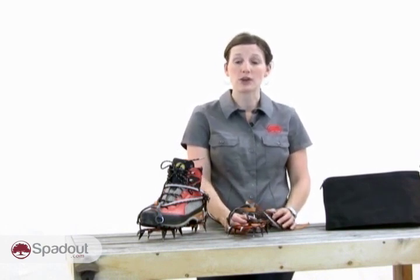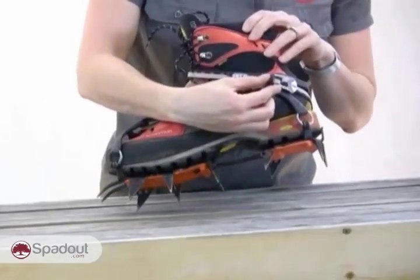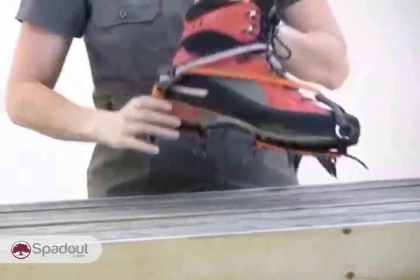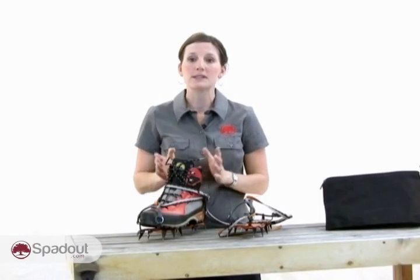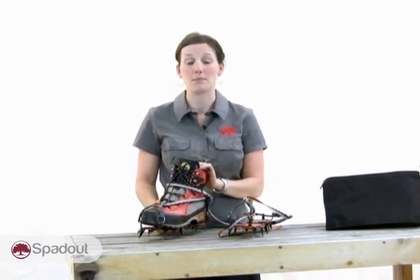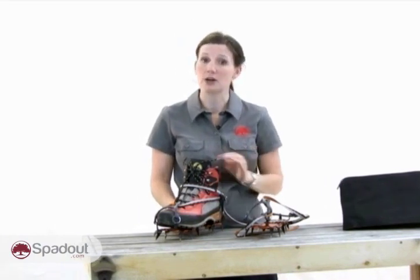The three common binding types are strap-on, step-in, and hybrid. Strap-on models like these use a system of straps and buckles to attach the crampon to the boot. They don't require boots with welts. There will be some play between the connection of the boot and the crampon which may be unnerving for climbers when they're climbing on moderate ice, and that's why you may want to explore some other options like step-in crampons.